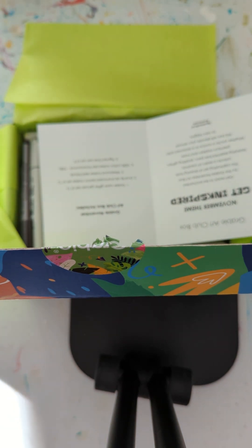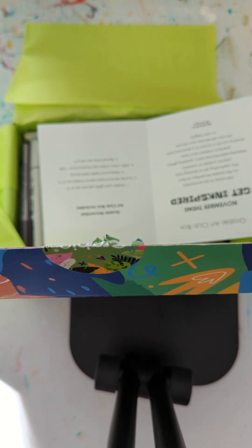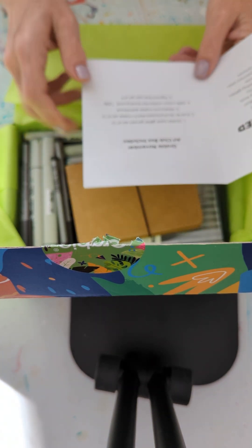It doesn't really have instructions, and that's been one of the criticisms I've seen of them. But honestly, what are you doing with a box like this if you don't know what to do with it? If you don't know how to play with it, you're not going to be happy with anybody's box. Anyway, this tells you what you're going to get.